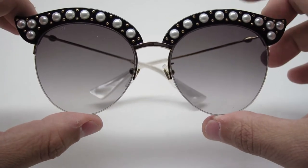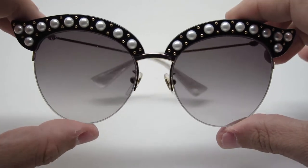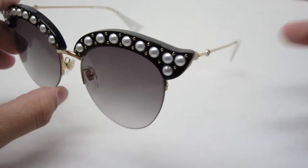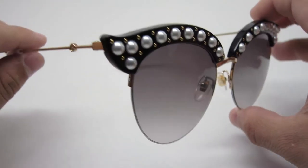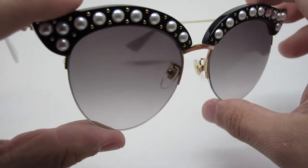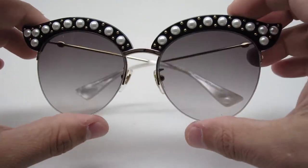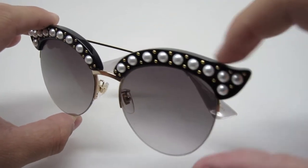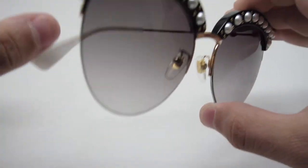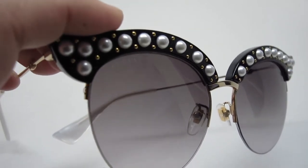Obviously this frame is for women. When you look at it, it kind of looks like quite a heavy frame, but it's actually quite light and comfortable. It's very lightweight, so you really could wear it for a long period of time. It looks heavy because of this part, but the pearls don't make it particularly heavy.